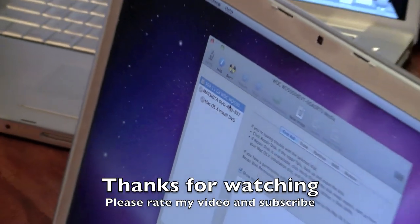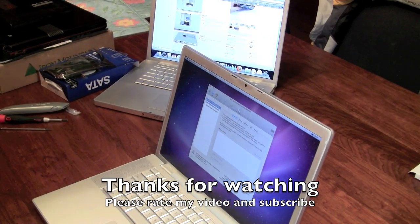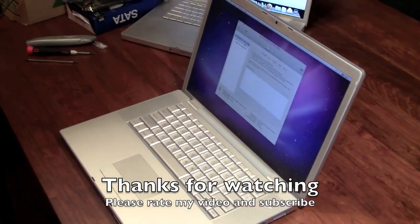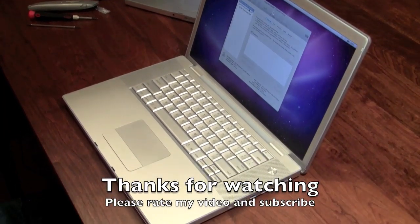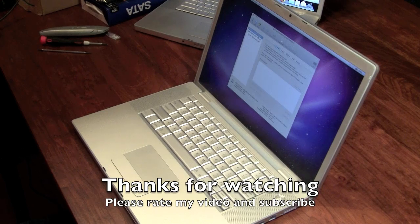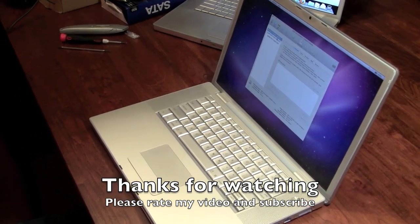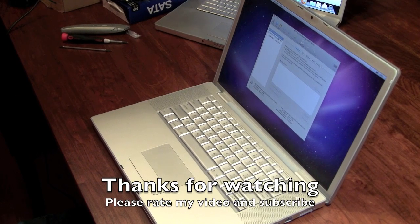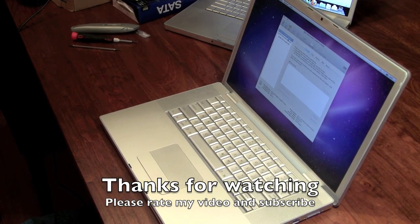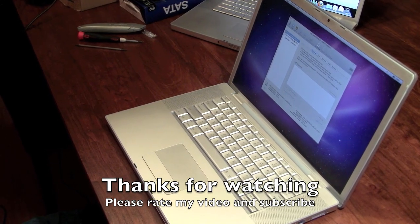Alright, thanks for watching guys. If you like this video, please rate and subscribe. So far this installation has been great, except for the ribbons and the Bluetooth module — you have to remove it from the side of the slot in order to properly mount the hard drive. That's the only thing that's kind of unexplained at the iFixit website, but other than that it's a pretty easy installation overall.